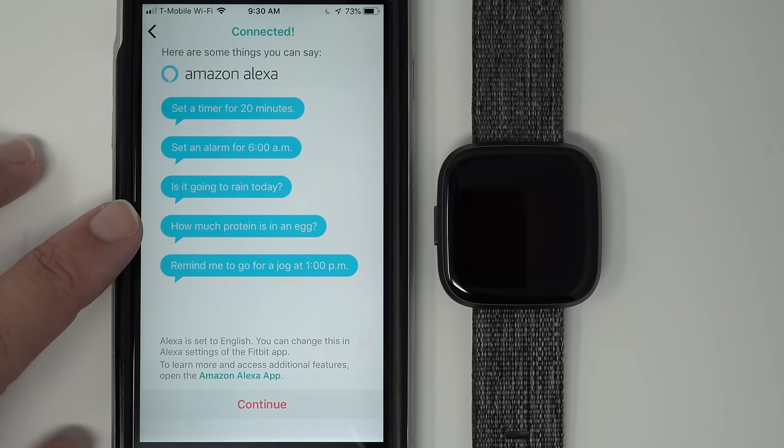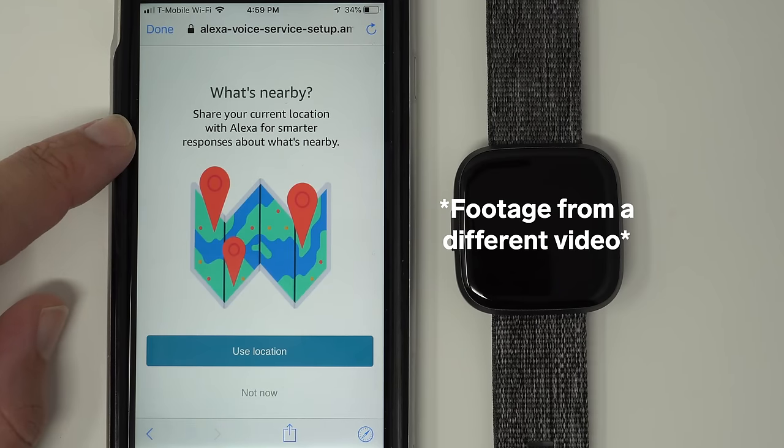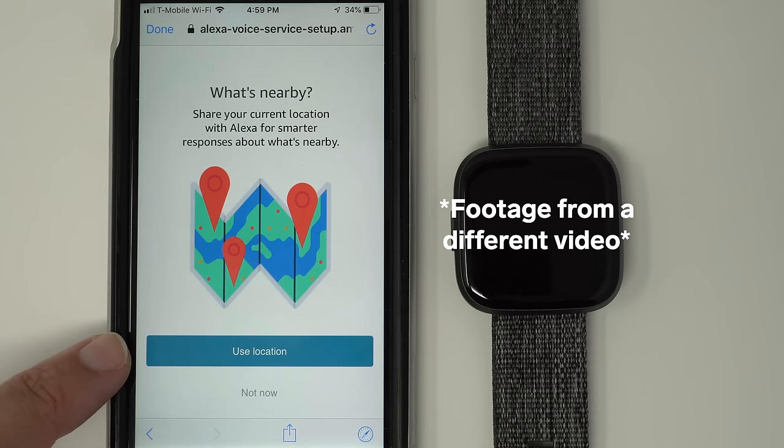It may also ask to enable location permission. If you want to be able to get your weather, I would highly recommend tapping 'Use Location' if it comes up. You can always add it later. If you want weather or to ask things like 'where's the nearest yoga studio,' you do need to have location services enabled.